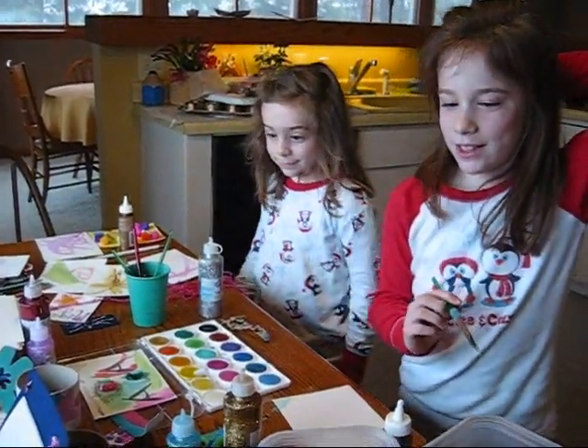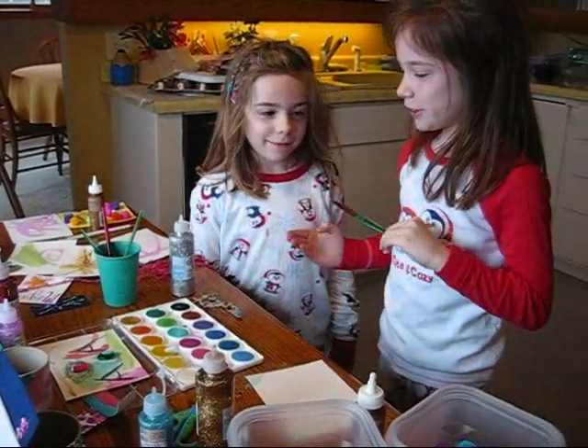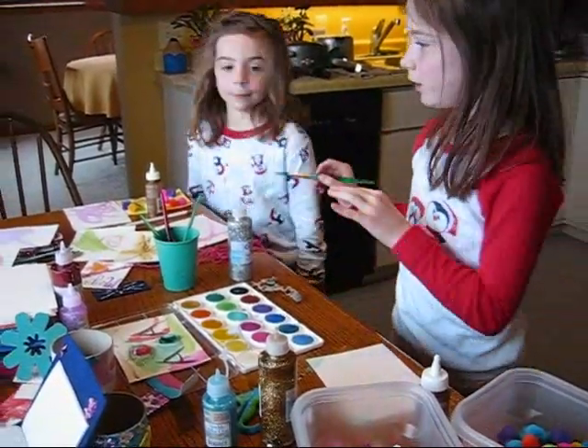Hi, I'm Megan Anderson and this is Anderson Artist. And this is my little sister Katie. Hello! And today we are going to make some watercolor things.